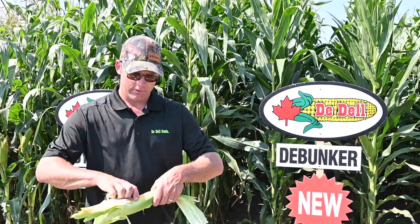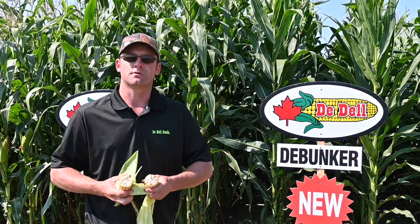For this variety, we recommend planting at 26 to 28,000 plants per acre. This is the Bunker.